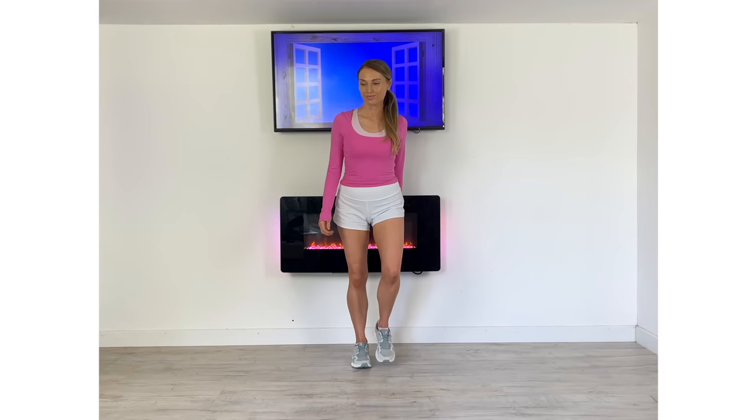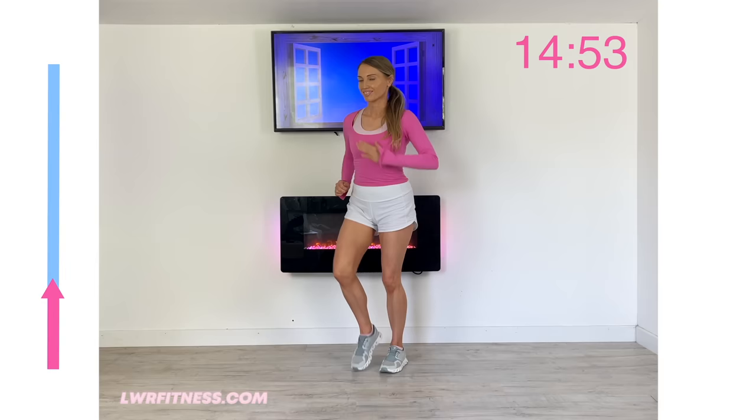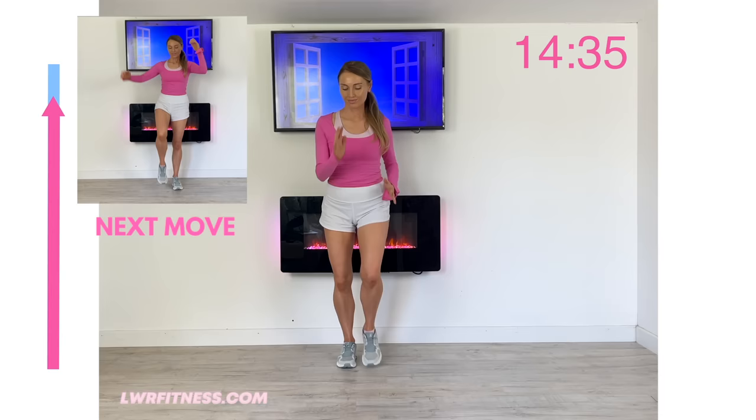We're going to start with 30 seconds marching on the spot. Just follow along. Throughout this video I'm also going to be posting up some really good nutrition tips that are really important when we're menopausal. But at the moment just carry on marching. Keep that upper body nice and straight. That arrow on the left represents approximately 30 seconds, so you can always see your next move coming up.